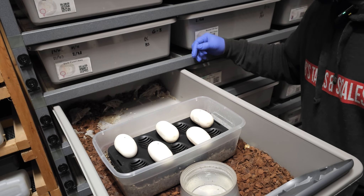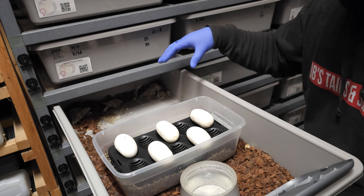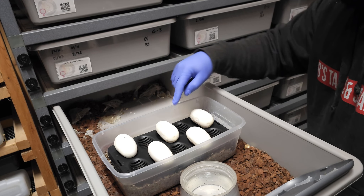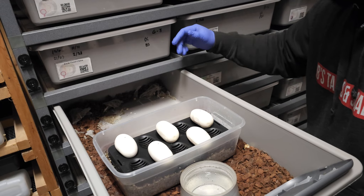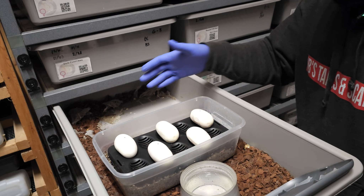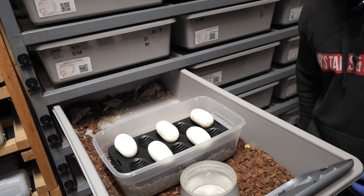There's a lot of people that say it doesn't have to be upright, because obviously if they do a maternal incubation, the egg — like I said I marked them at the top — so this egg would have been on its side if it was a maternal incubation. But I prefer them being all upright.